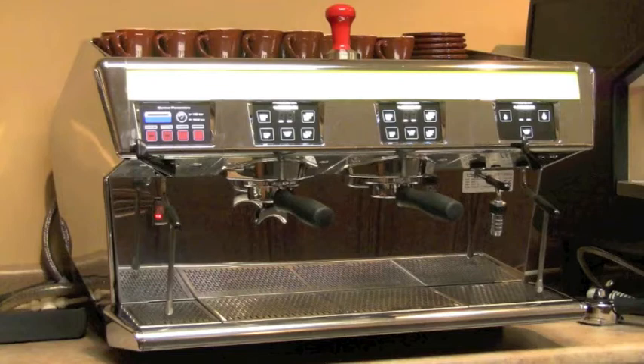Stella Decafe surprises with its fully stainless steel body and its unique contemporary figure. It's available in two models — the standard or the volume plus — with 2, 3, or 4 groups.